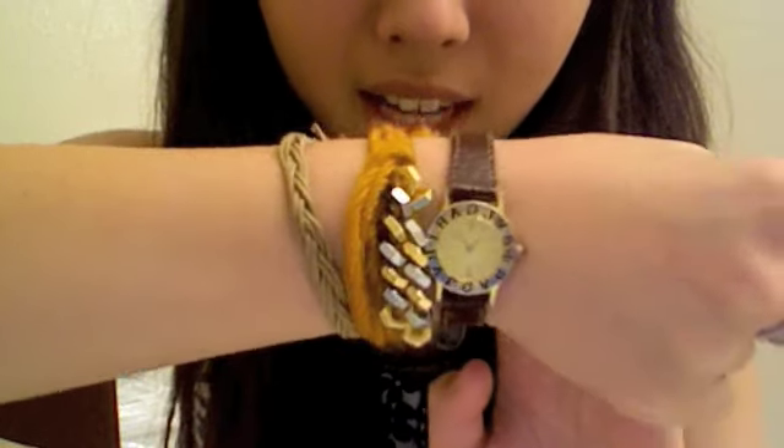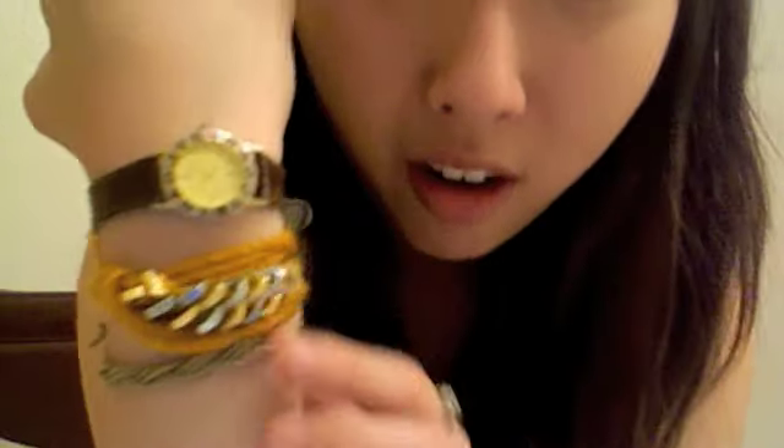Hi guys, long time! I didn't make a video for so long because of school and everything. My family's here so it's kind of weird, but I just wanted to show off something I made — this bracelet right here. It's the hex nut bracelet, probably saw it on like whatthef.com or something.